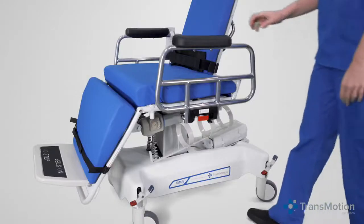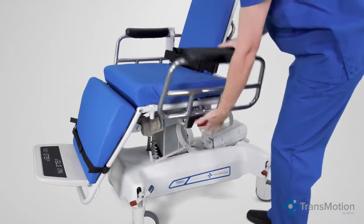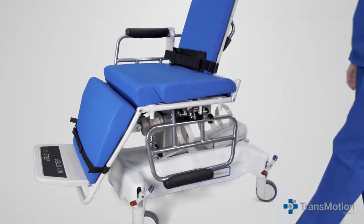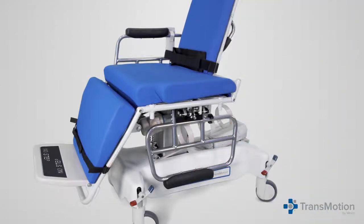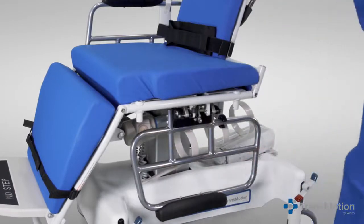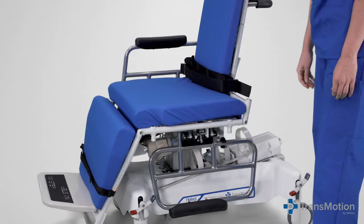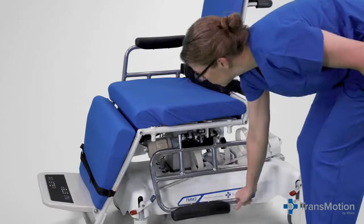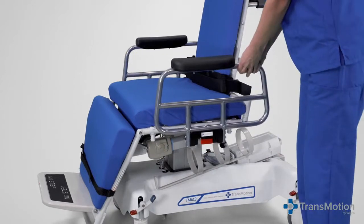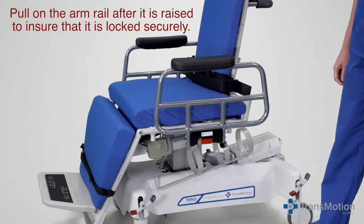To lower the arm rail, grasp the top of the arm rail and push in slightly while pulling out on the rail release tab. Once the arm rail latch is deactivated, the arm rail can be lowered into the down position under the seat. Once under the seat, push in on the arm rail to engage the arm rail retainer. To raise the arm rail, simply lift up on the arm rail until it's in the up position. The arm rail latch will engage automatically. Remember to pull on the arm rail after it's raised to ensure that it's locked securely.